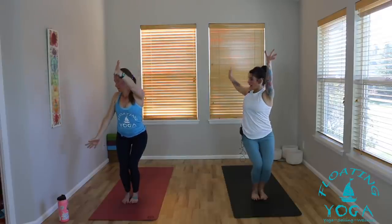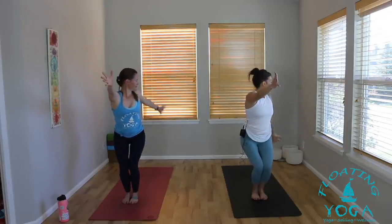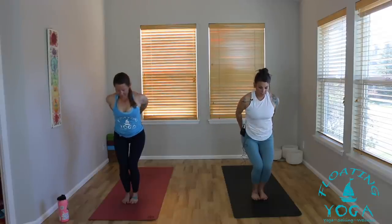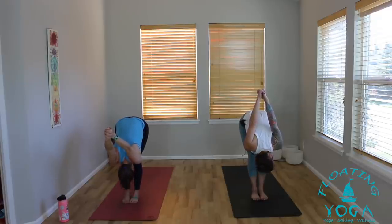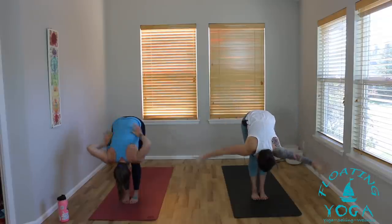Open arm twist to the right — right arm sweeps back, left arm forward. Back to center, breathe in. Open arm twist to the left, inhale. Back to chair pose. Bring your hands behind your back, interlock your fingers. Take a breath in, lift your chest. Exhale, straighten your legs and fold. Rinse your shoulders out. Shake your head yes. Breathe in. Shake your head no. Breathe out. Inhale. Gentle release of your hands down to the mat as you exhale.